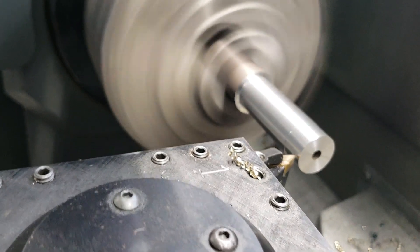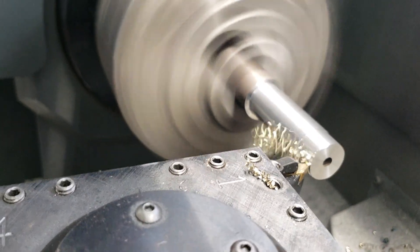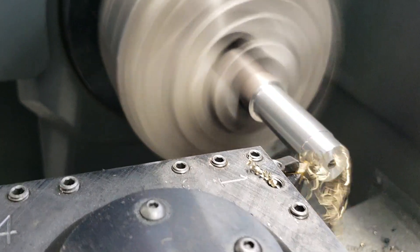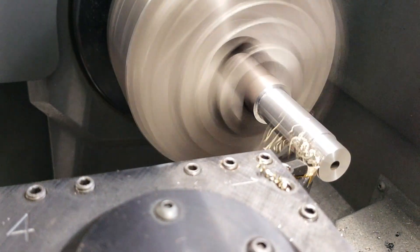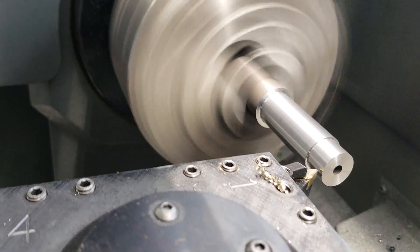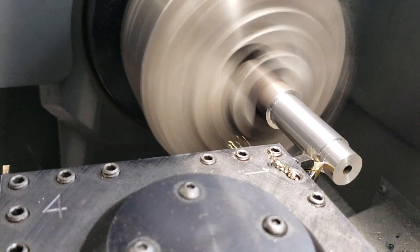I also sped this up — went from 50,000 to 100,000 cut. That's really the only change that I made to it.